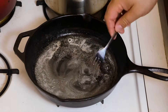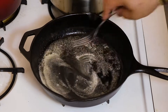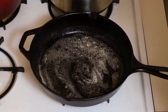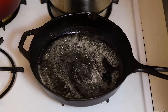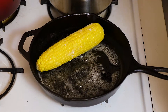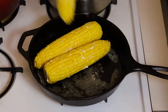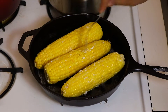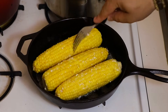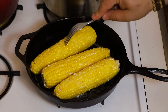Once your corn is done boiling, melt a little bit of butter — about a quarter of a stick. Let that melt, then gently place the corn right in there. We're going to cook those kernels just a bit, constantly rotating the corn so one side isn't darker than the other.